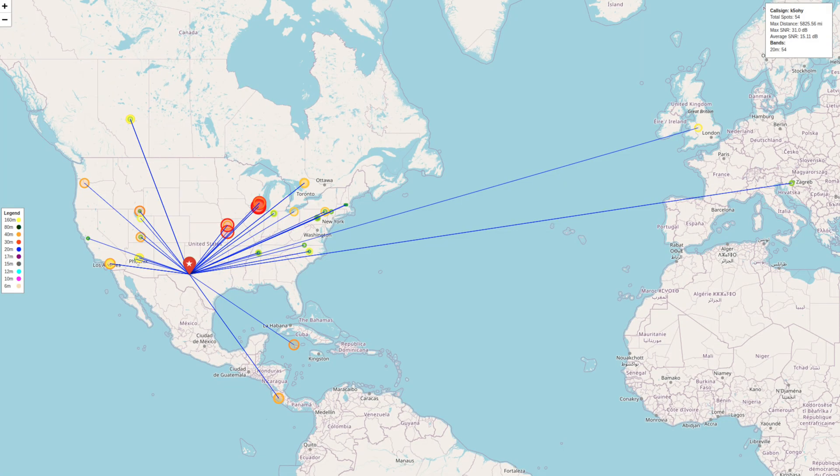Here are the reverse beacon spots from home yesterday. The antenna is pointed about 38 to 40 degrees, and you can see I'm very strong up towards Chicago, which is exactly 40 degrees from my current location. I actually hit a couple of reverse beacons in Europe as well.